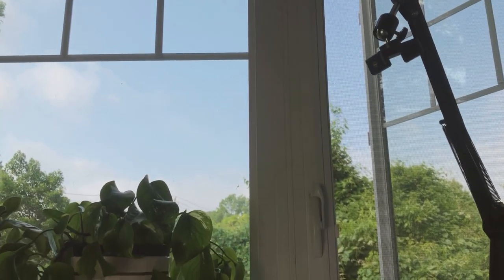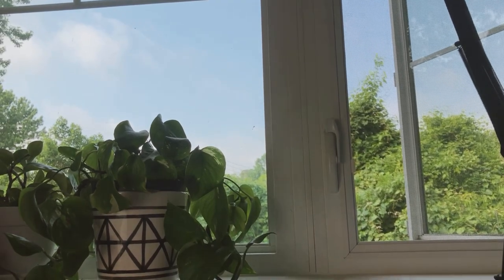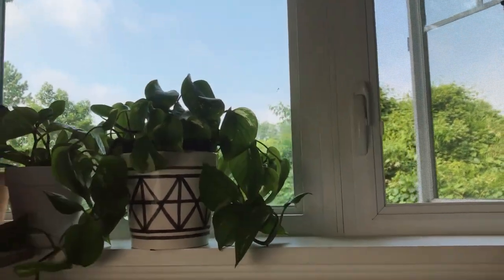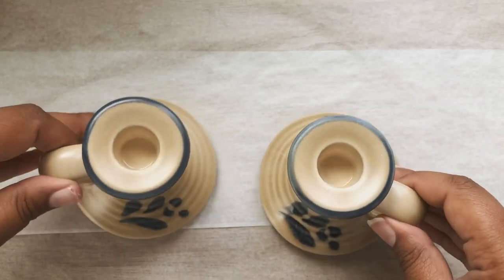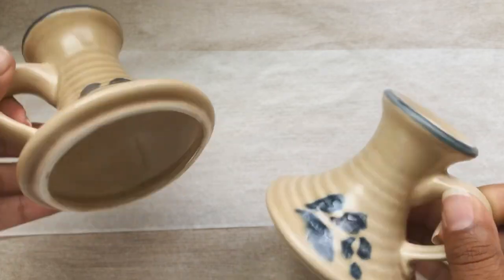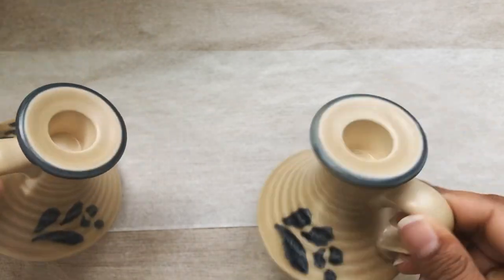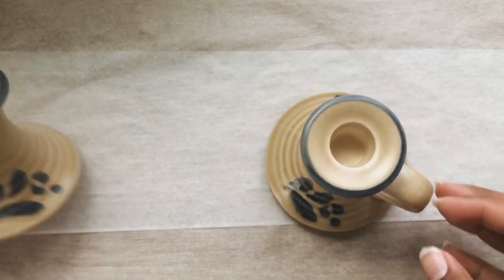First I just want to show you this beautiful day that I am filming on at my work desk — such a beautiful view. To get started, we are using these candlestick holders that I purchased from Goodwill for two dollars each. They are ceramic and they're not that bad looking. I mostly picked them up because of their shape and the little handle.